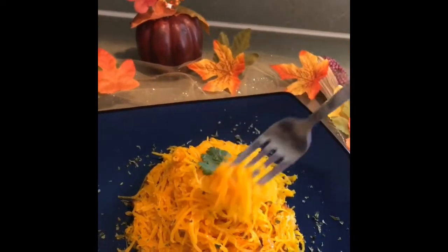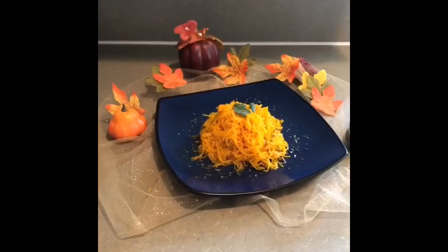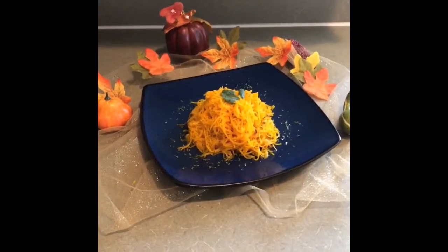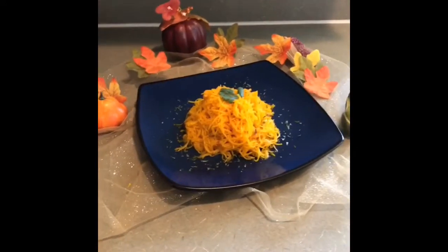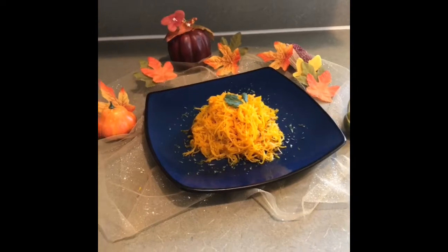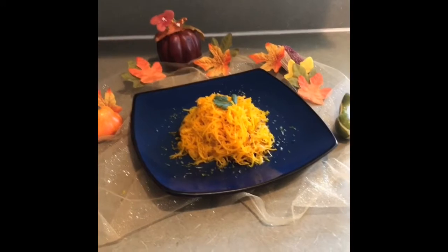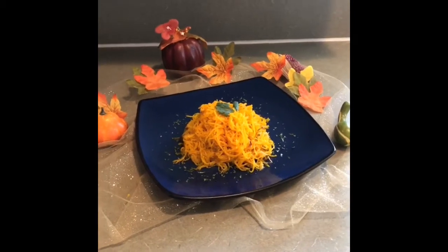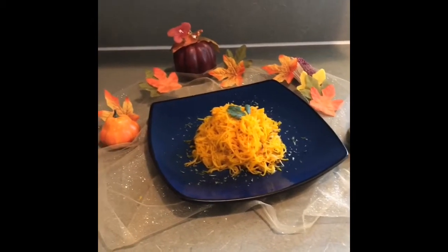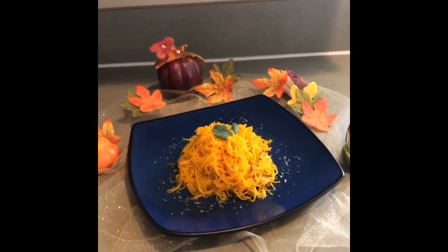Miren, este es el espagueti. Queda delicioso. Eso es todo por el día de hoy. Espero que de verdad les haya gustado la receta, que lo preparen y me dejen en los comentarios si lo probaron y les gustó tanto como a mí. Recuerden regalarme un like, suscribirse y activar la campanita. También compartan el video, que me va a ayudar mucho para seguir creciendo en este canal. Muchas gracias por darle play al video, y hasta la próxima receta.